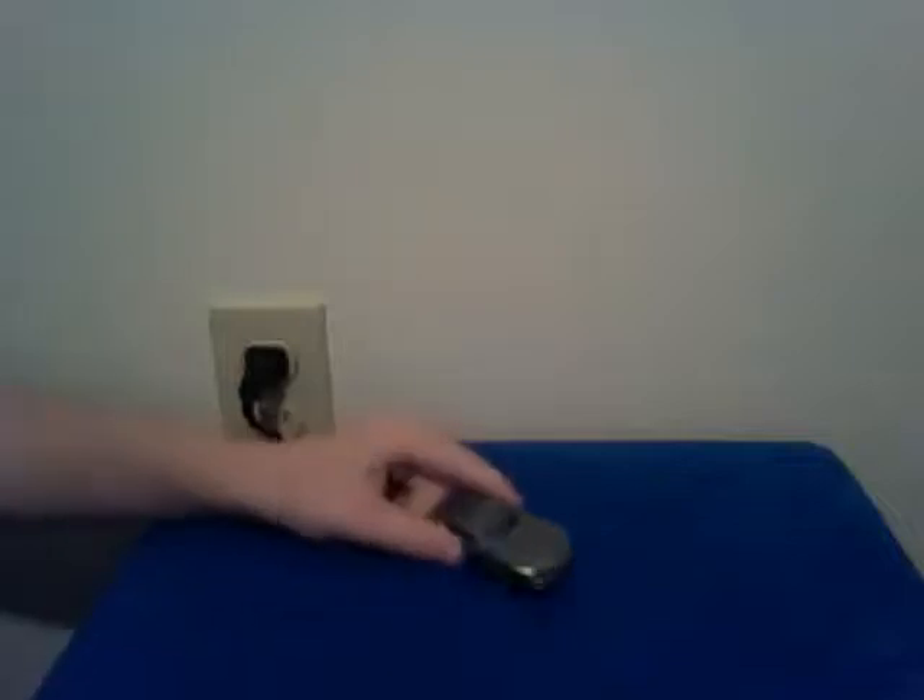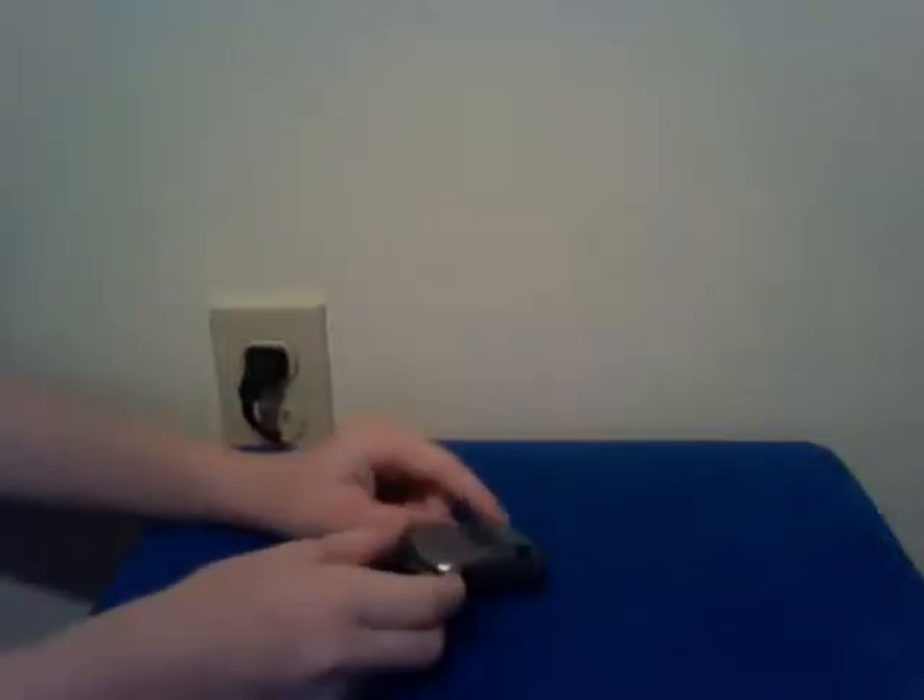Hey guys, another video review. Today is going to be Transformers Prime DOTM Legend Soundwave. Soundwave is a small Mercedes-Benz SLS AMG, which is a really nice, sleek, perfect little car mode for Soundwave.